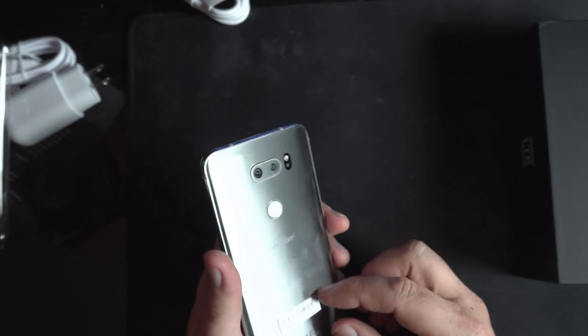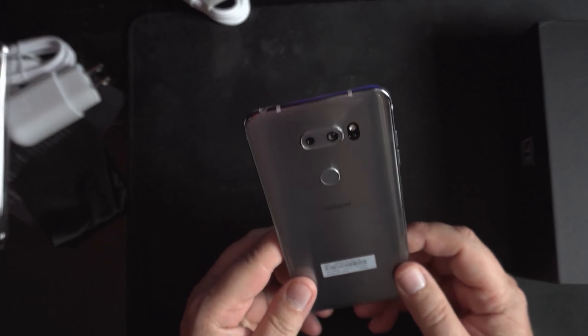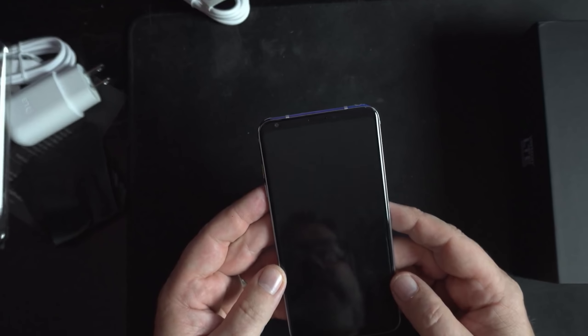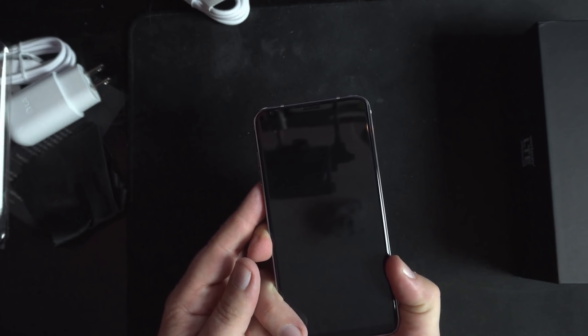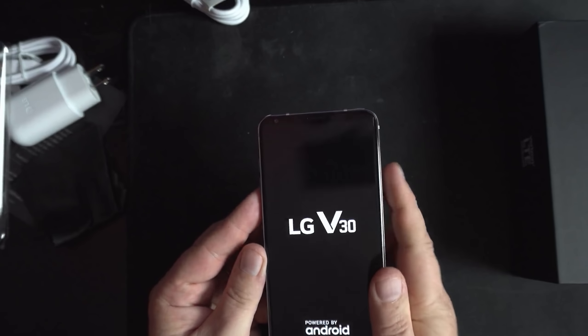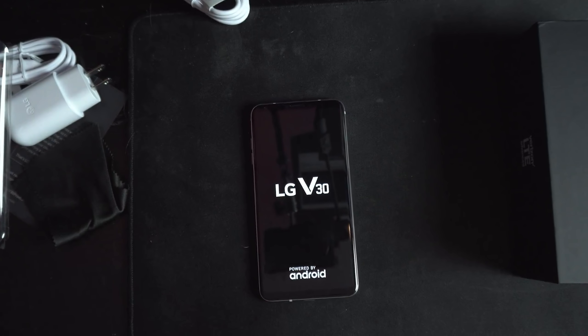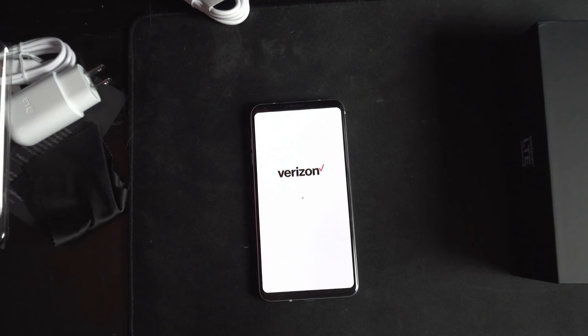The screen looks nice. I can see the bezels — they're not very big. Let's see if we got a charge. It buzzed — LG V30. Let's just put it down here and let it do its thing. There it goes. Hello, Verizon.